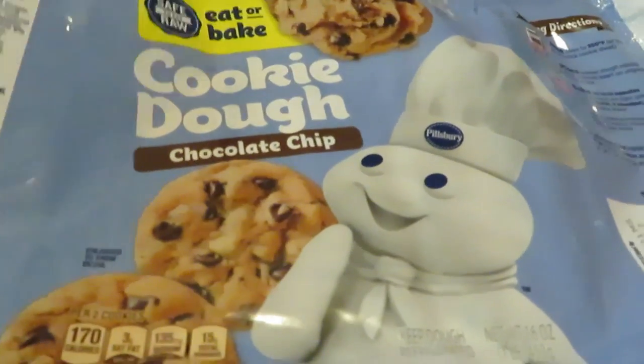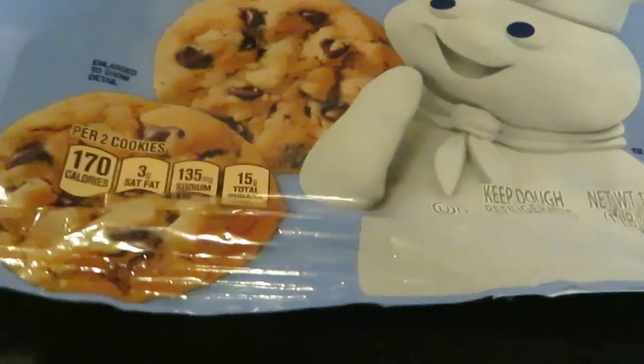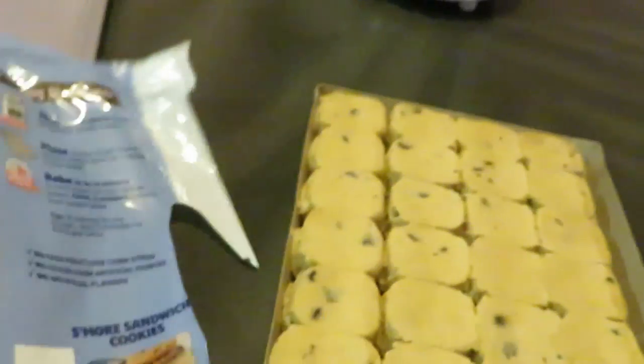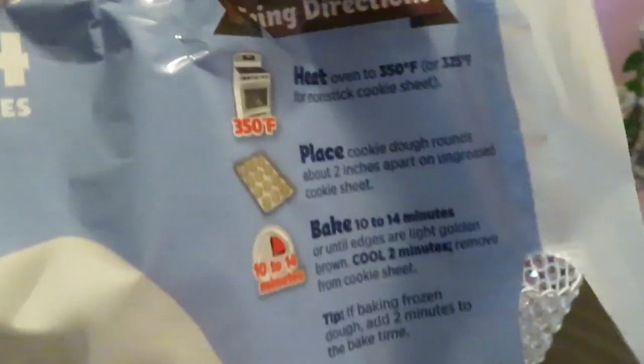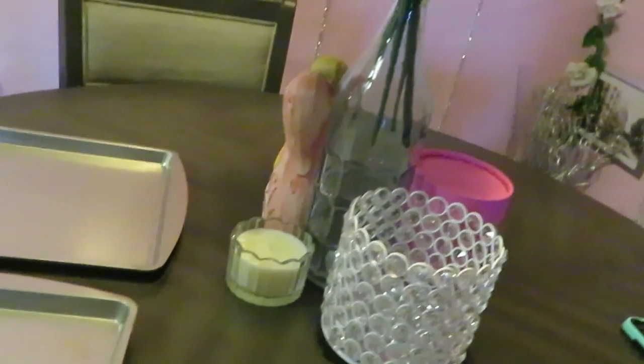This is the Pillsbury chocolate chip cookie dough, and Publix always has these on sale, guys — always. The directions say heat the oven to 350, yeah that's what it says on the back.